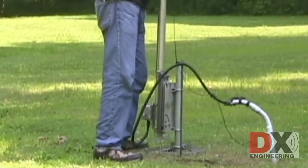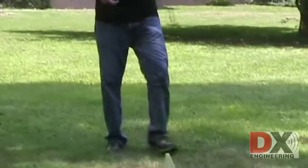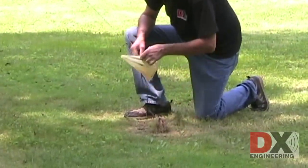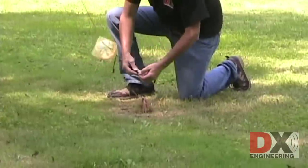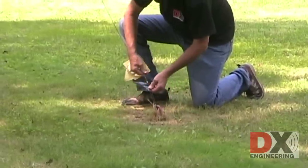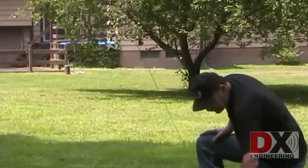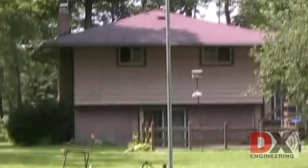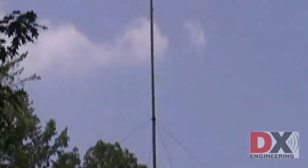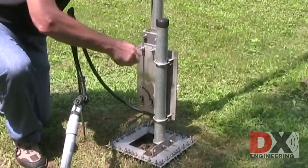Raise, slide, drop, then replace the one guy rope that was removed earlier. The guy rope only needs to be snug, not tight. Tighten the four bolts on the tilt base and you're ready to get on the air again.